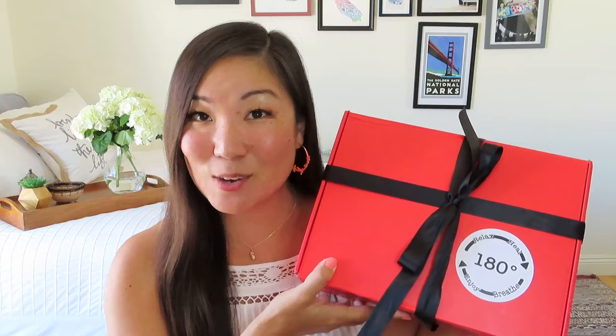Today I've got an awesome lifestyle monthly subscription to share with you that I've shared a couple of times before, and that is the 180 Degree Box, which comes in this lovely red box with a nice black satin bow. In the past it came in a bigger brown box for protection, but this time it came in a bubble mailer and that worked just as well. It's $49.99 per month, which does include shipping.